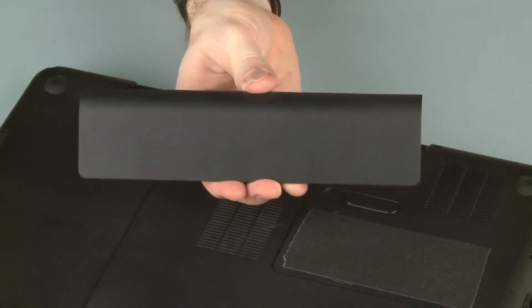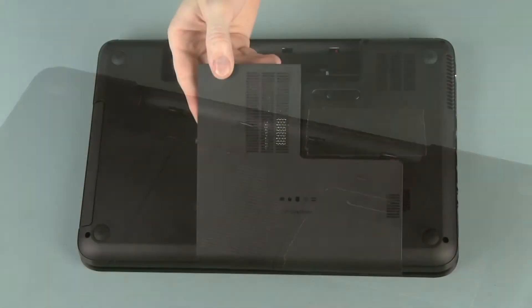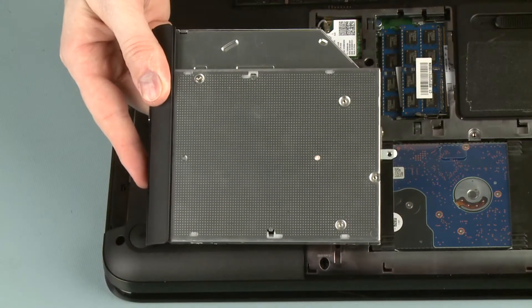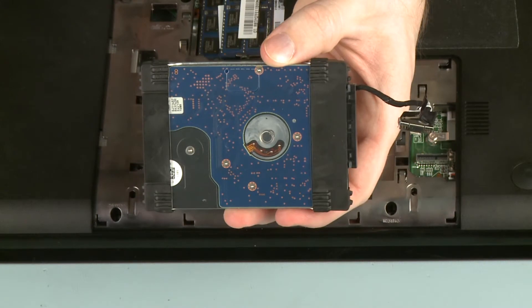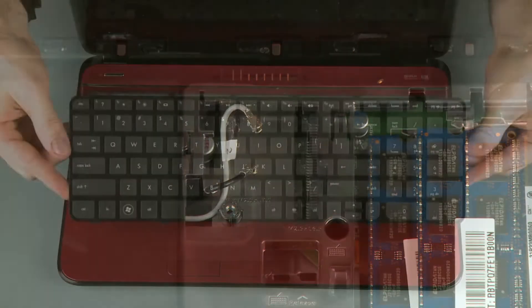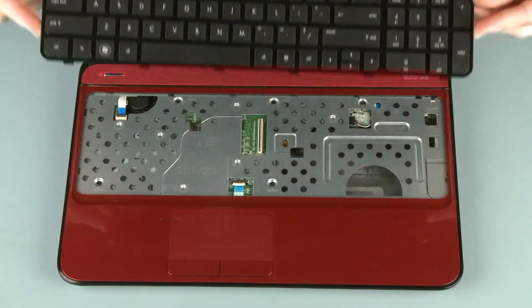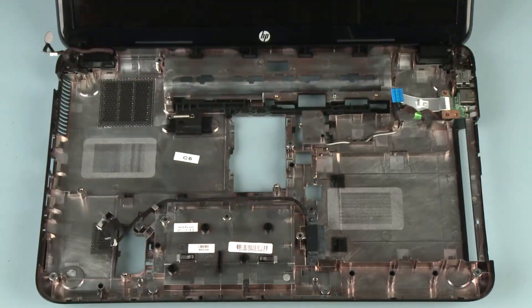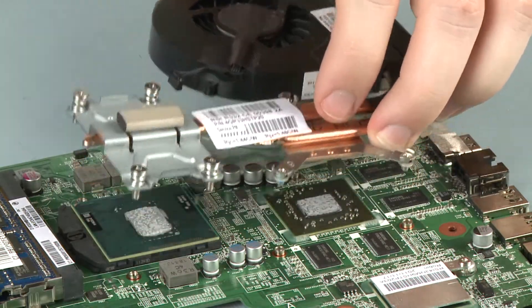Before you begin, remove the battery, surface cover, optical drive, hard disk drive, wireless module, keyboard, top cover, system board, and fan heat sink assembly.